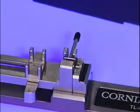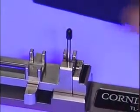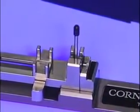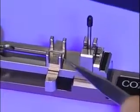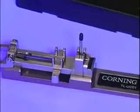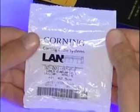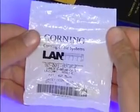Prepare the installation tool for use by moving the wrench handle to the upright or vertical position. Next, ensure that the connector carriage is oriented in the proper fashion for using the Continuity Test Set. Take the Unicam connector package and inspect it to ensure that the connector fiber type matches the fiber type of the cable to be terminated. Due to the fiber stub within the Unicam connector, this must match in order to get the desired results.